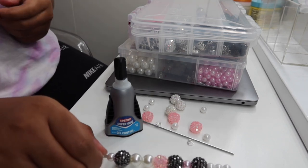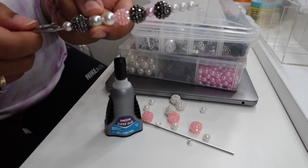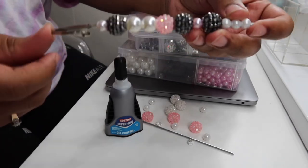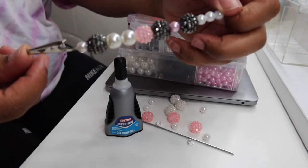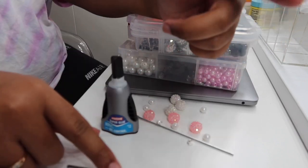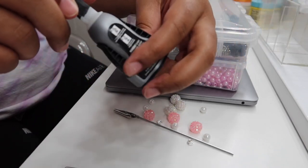Hello guys, it's Zaria. I'm here to show you how to make a roach holder. Yeah, I made that one and it's super cute. It's very usable too. I like all of mine that I've made. So here's what you're gonna need.